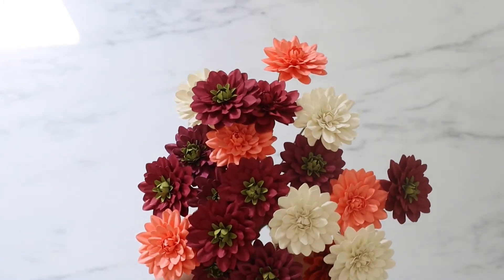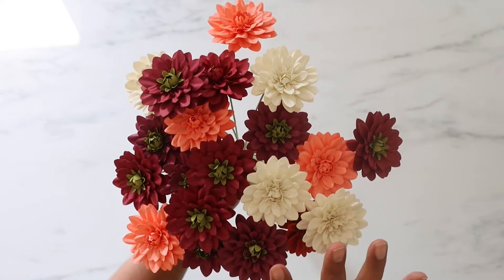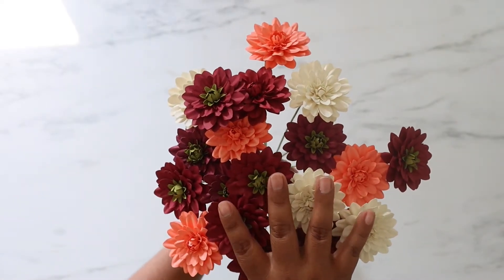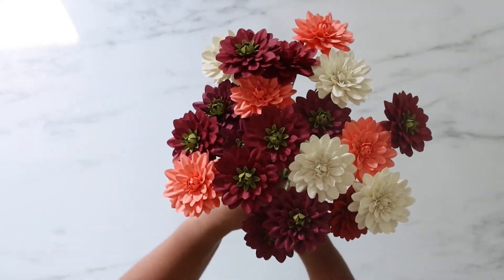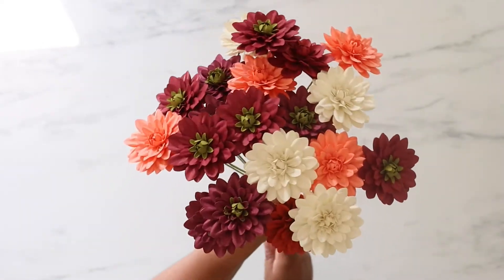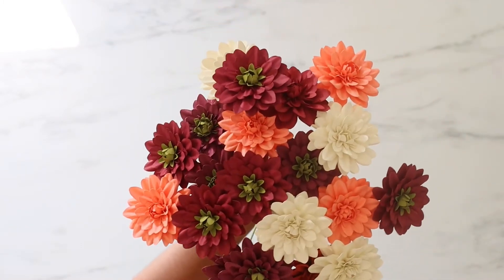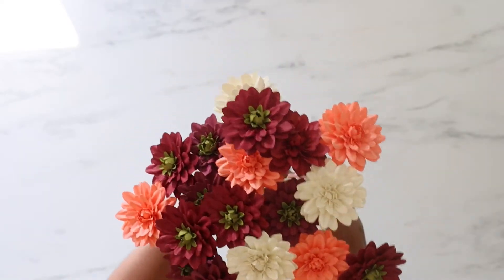Today I am showing you guys how to make this new template that I made — it is the paper dahlia. This is my design number two. Design number one is a slightly different dahlia. My inspiration came from my own garden; the flowers looked exactly like these, and they had little greens right in the middle from the bud — super cute.